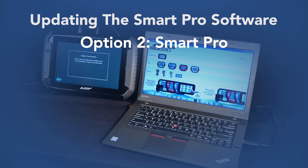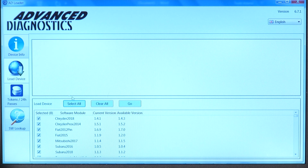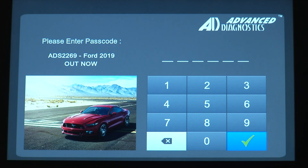The second option for updating your SmartPro is by using the ADLoader program. Once you have the program opened, simply go to load device. Once you have done so, go down to go and it will automatically load the pre-selected software modules. Once the software update has been completed, the device will reboot and then you will be prompted to insert your password.